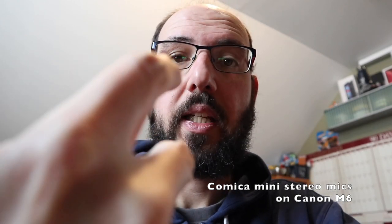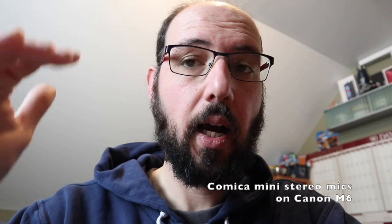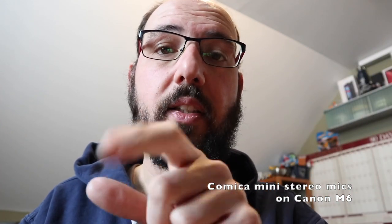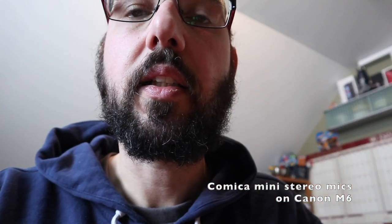Here's an audio test with the stereo microphone facing me in a vertical orientation — right channel is high and left channel is low. But as I'm speaking into it, it should be a fairly balanced audio sound. I'm also wondering if this sounds better than the built-in microphone. Testing, testing, one two three.